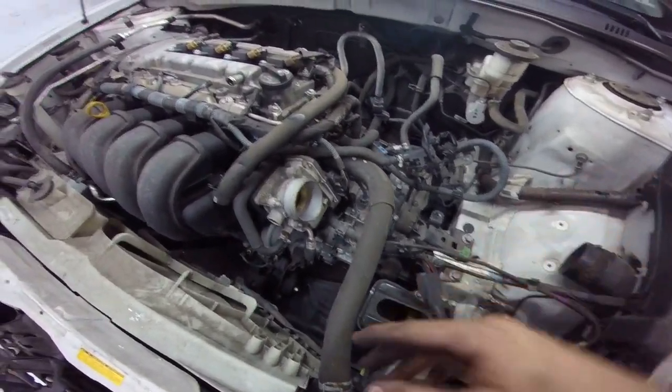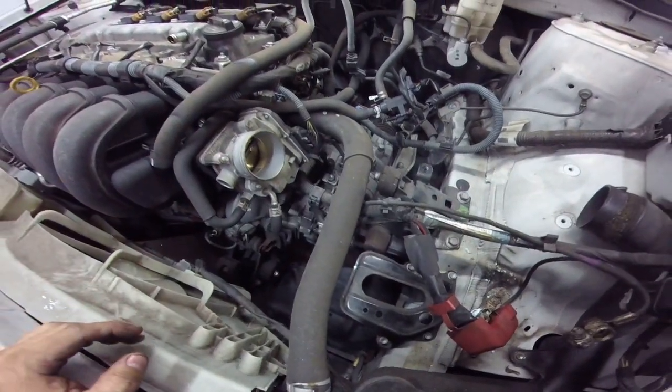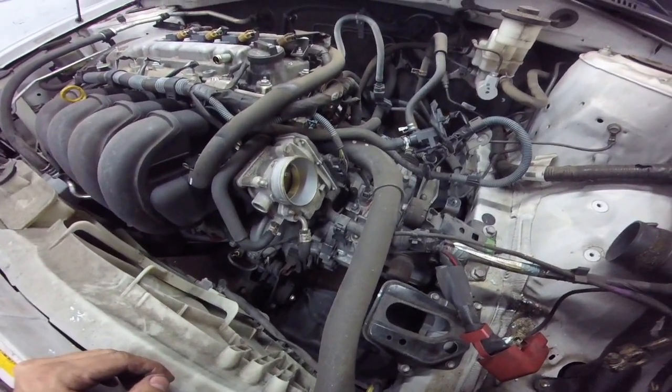I've already taken the battery out, airbox out, air filter housing, and the cover. So far, just to get this far, I've only needed a 10mm socket.